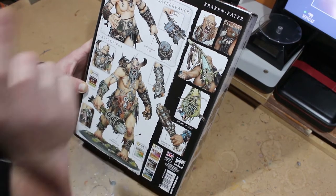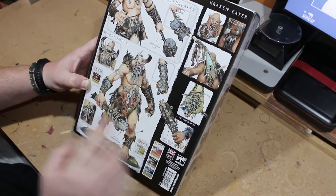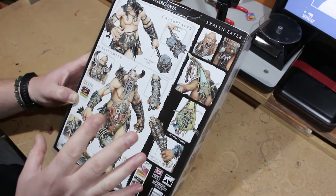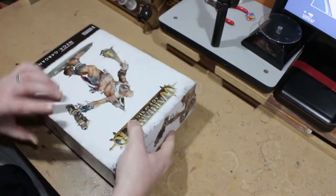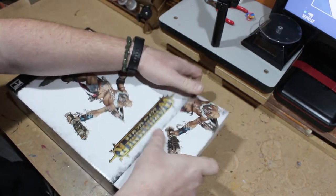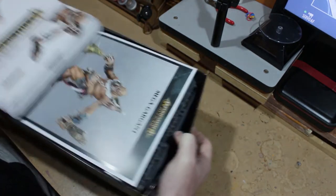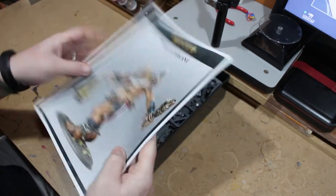I think the War Stomper is more of the leader choice, but I'm pretty determined that I'm going to be making the Gatebreaker because I like him — there's a lot of details on there. I did have a sneak peek at the book inside and you do get to mix and match a lot of the stuff, so if you're really stuck on what to make, it looks like you can mix and match different weapons.